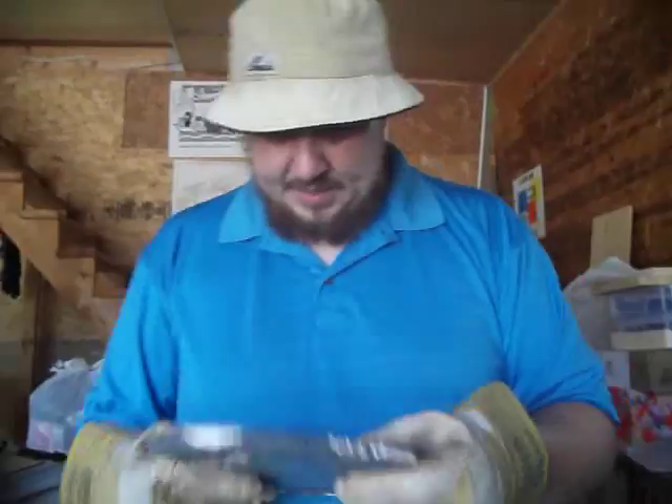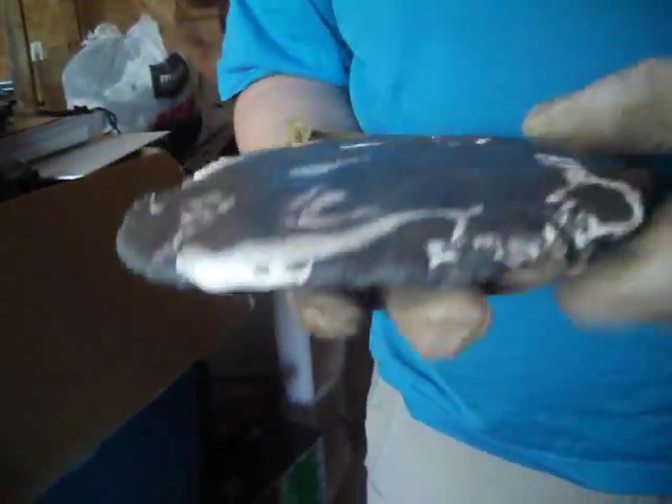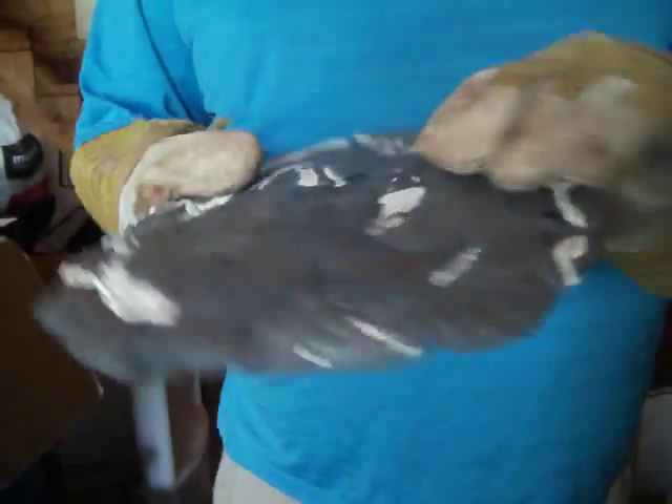Alright guys, this is what the material looks like once we're almost done. It's still very, very soft. I'm going to put it under the anvil just so it doesn't bend, because sometimes when it cures it will lift a little bit. I'll put the anvil on top between two sheets of wood and it'll stay snug in between. Alright, I'm going to leave this to dry and come back once it's dry to show you the final product.